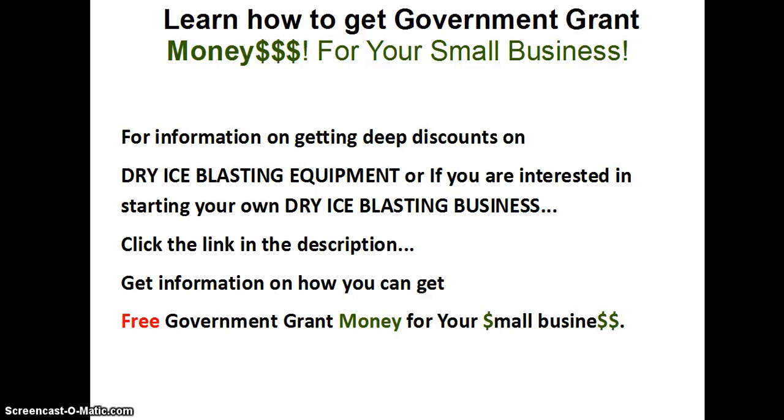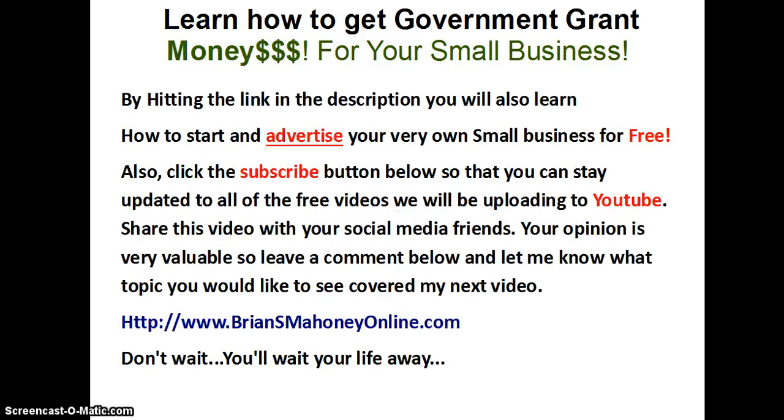For information on getting deep discounts on dry ice blasting equipment, or if you are interested in starting your own dry ice blasting business, click the link in the description. Then get information on how you can get free government grant money for your small business. By hitting the link in the description, you will also learn how to start and advertise your very own small business for free. Also click the subscribe button below so that you can stay updated to all the free videos we will be uploading to YouTube.